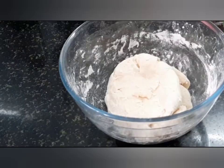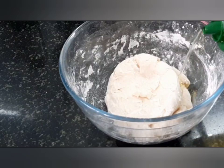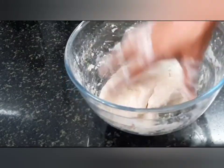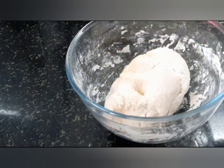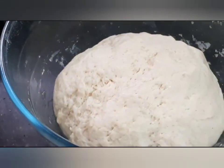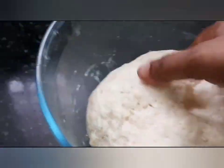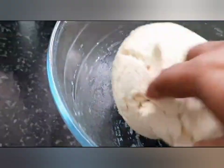After 5 minutes of kneading, pour around a tablespoon of oil onto the prepared dough, cover and keep aside for around one and a half to two hours until it becomes doubled in size.